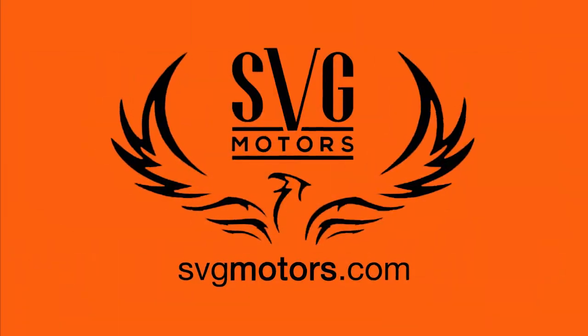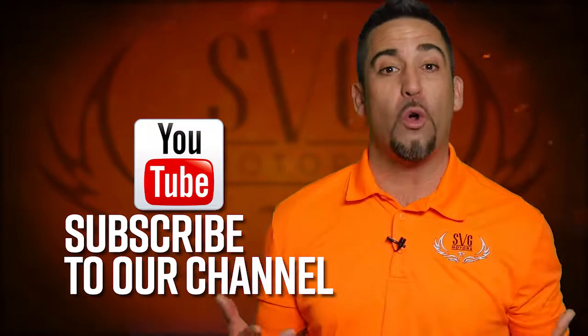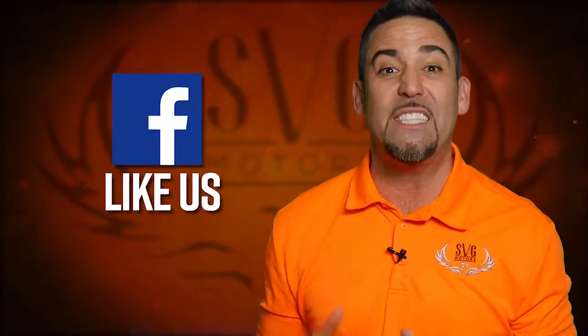Thanks for watching another episode of SVG Motors Weekly. If you haven't done it yet, go to youtube.com and subscribe to the SVG Motors channel, or go to our Facebook page and like our page. And last but not least, if you want to see future episodes go to your DVR and search SVG Motors to catch future episodes. Thanks again for watching.